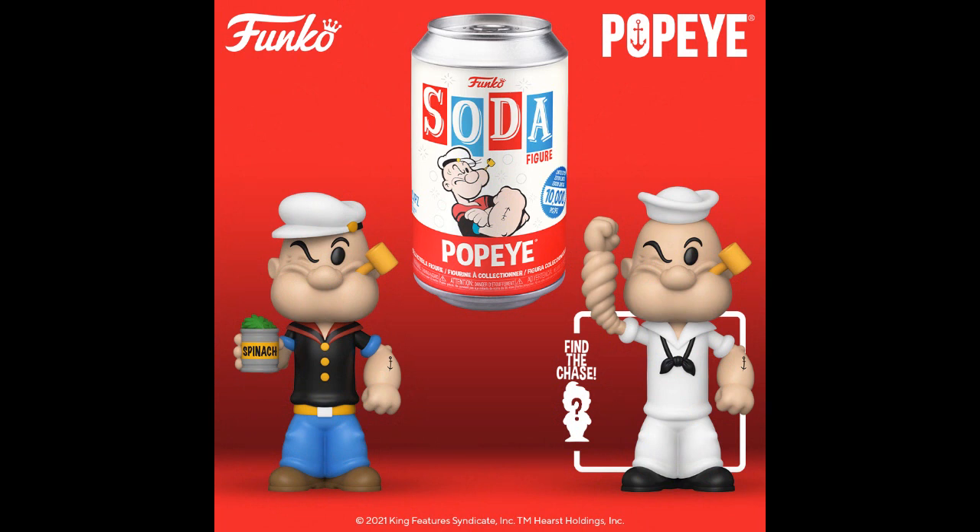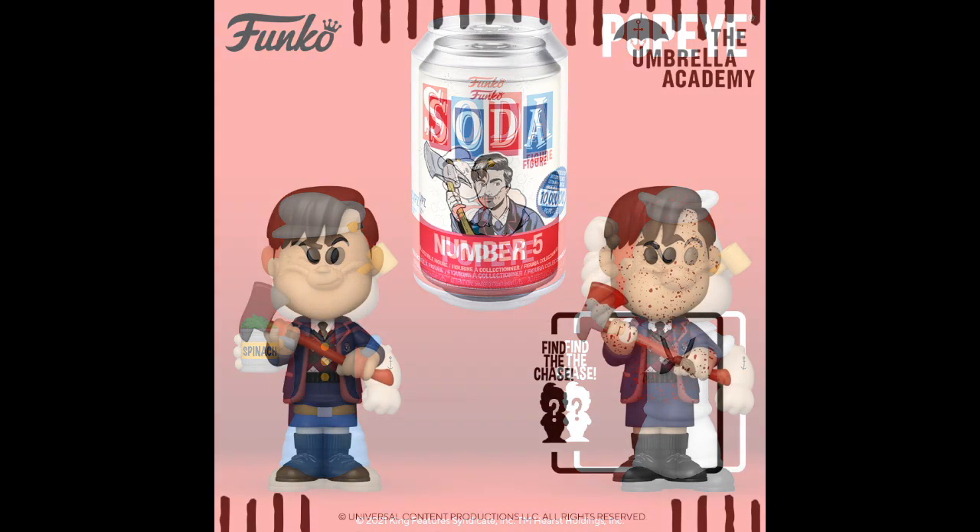Popeye looks good — he's got a twisty punch for the chase. At least they completely re-sculpted him; they did a whole new mold. An arm mold and the clothes change out at least. His hat's different too. They made an effort.